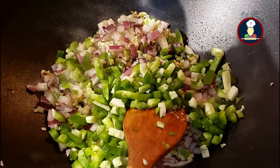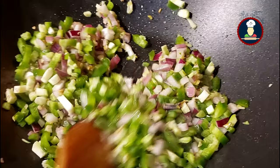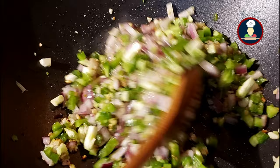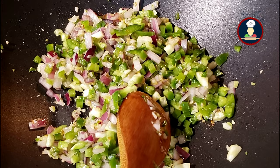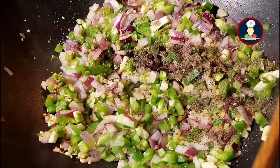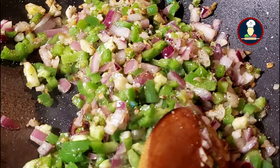Now add green bell peppers and cook for a minute, stirring continuously. For Manchurian, we don't want our veggies to be soft — we want to retain the crispy and crunchy texture of the veggies. That's why we are cooking them on a high flame for a minute or two only. We should not overcook the veggies. Add some salt for the veggies — don't add too much as the sauce and Manchurian balls also have some salt. Add 1/4 teaspoon of black pepper powder. Now add the prepared sauce mix and mix it really well.